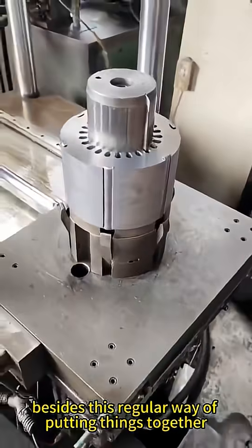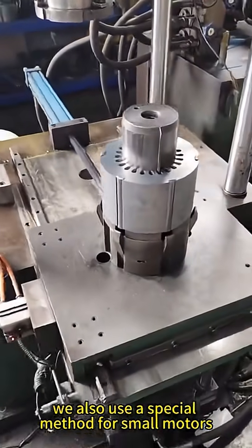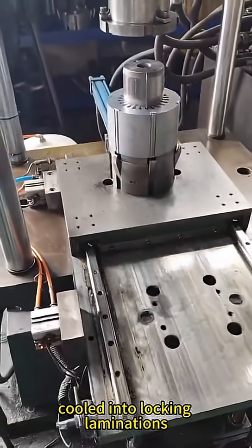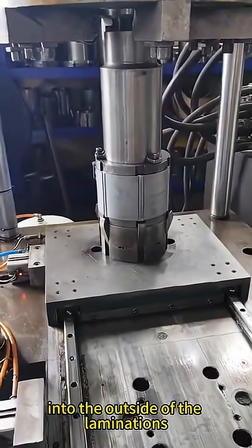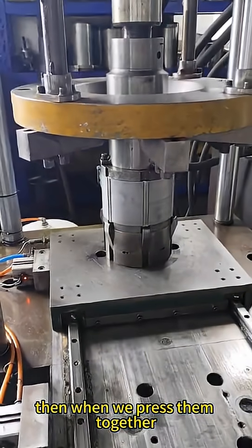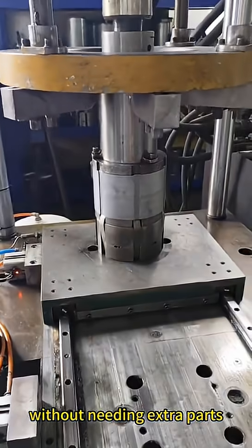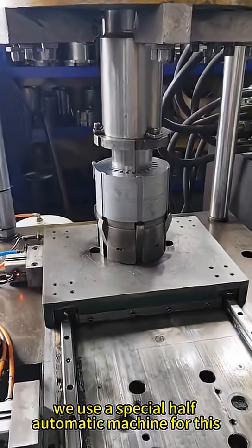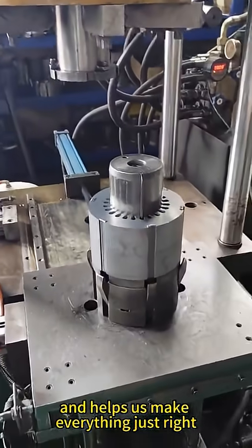Besides this regular way of putting things together, we also use a special method for small motors called interlocking laminations. In this method, we cut little notches into the outside of the laminations. Then, when we press them together, they lock into place tightly without needing extra parts. We use a special half-automatic machine for this, which saves time and helps us make everything just right.